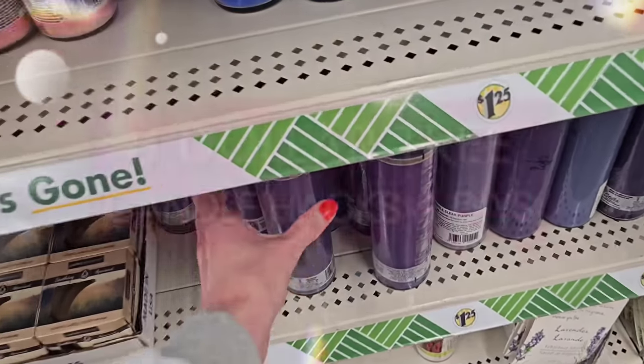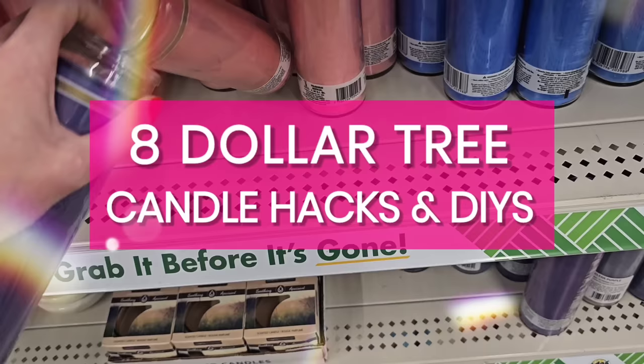Hey, it's Megan, welcome back to the channel. In this video I'm sharing eight Dollar Tree candle hacks and DIYs that can be used for just about any occasion or any season, and we're getting started right now.